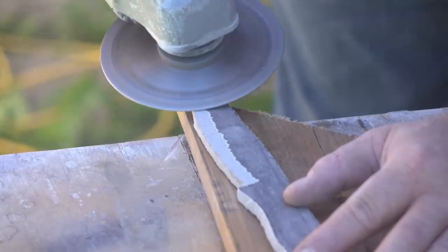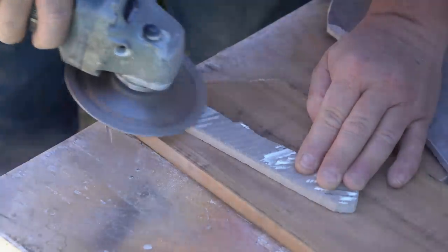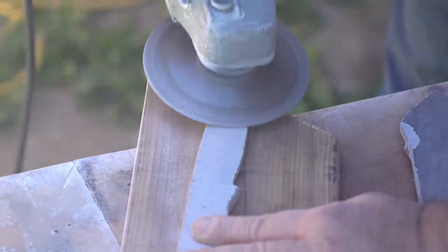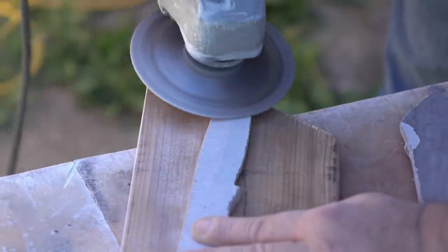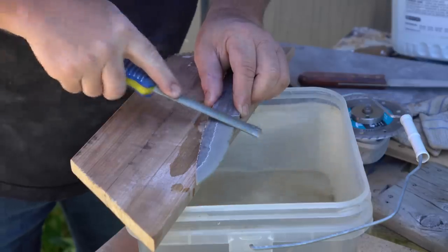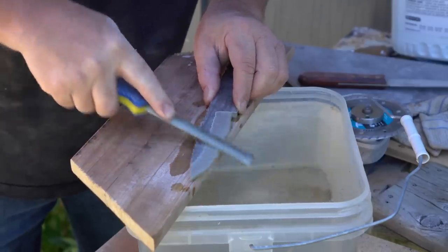Here you can see I'm grinding the bevels on both sides, trying to get it down thin enough so I could possibly sharpen it with a diamond file. You can't take it too thin with the diamond blade because the edge will chip off too easily. Here you can see I've got a big chip that might be a problem later on.